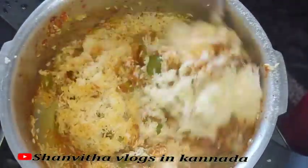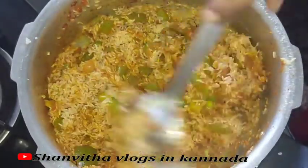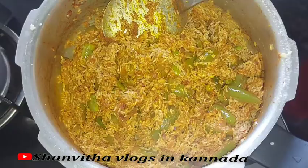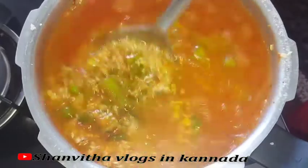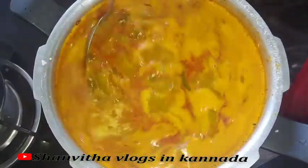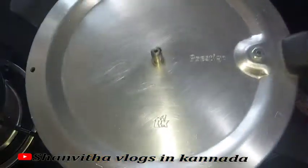Mix with onion, peppermint, and garam masala. Mix it with white rice and water — 1 cup of water, 2 cups of water. This is one glass of water.